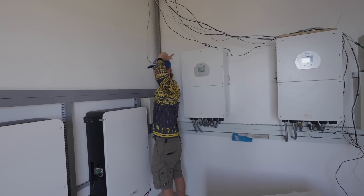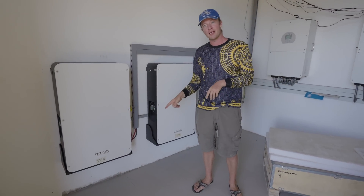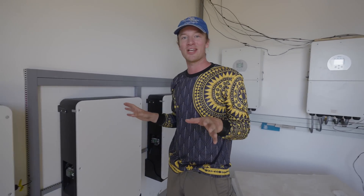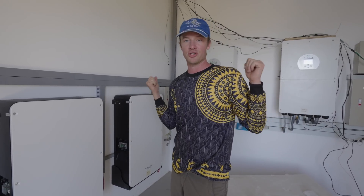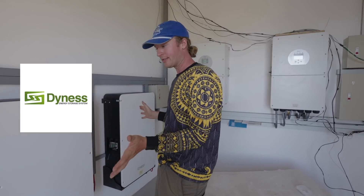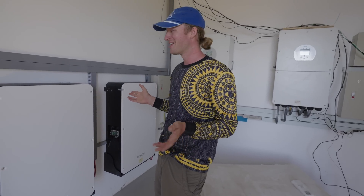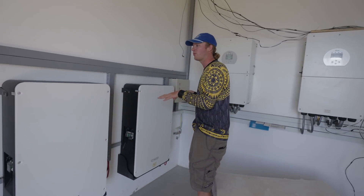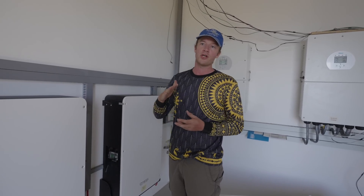Now the batteries are different brands from the inverters, and if you do a similar setup like this you've got to make sure that they can communicate with each other — that was our research. They work alongside each other, the inverters and the batteries. They are the Dynas brand, which is a highly reputable company in the battery business. Each one is 10 kilowatt hours, so a grand total of 30 kilowatt hours, and so far for us that has been enough.